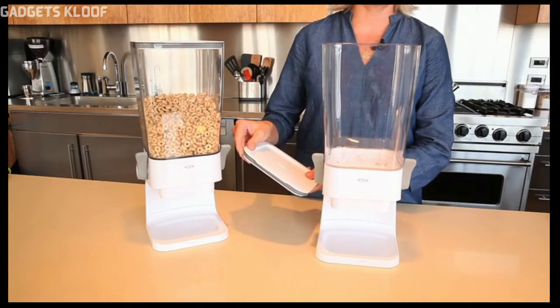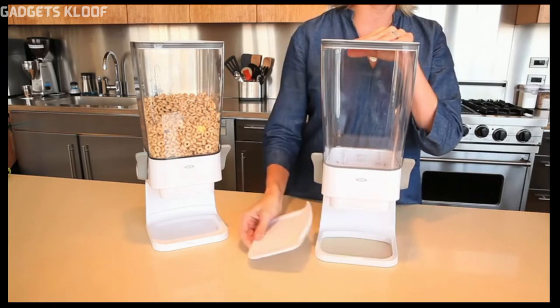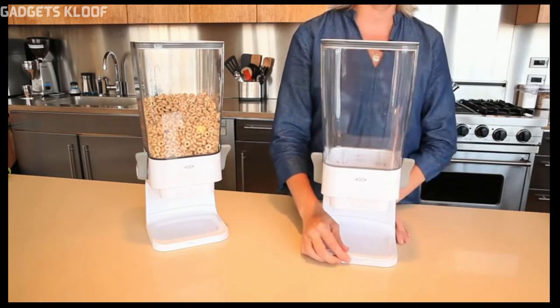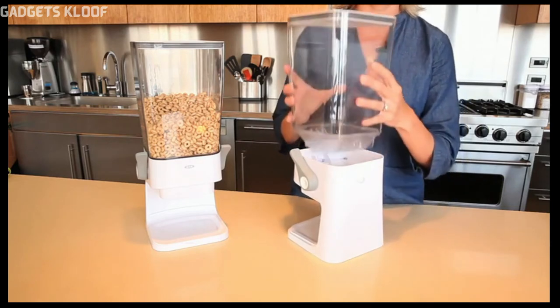Two silicone seals on the canister lid keep the cereal fresh, while the removable tray keeps countertops clean. The BPA-free, large-capacity container locks into place and can be removed for easy cleaning.